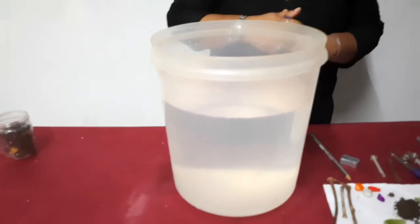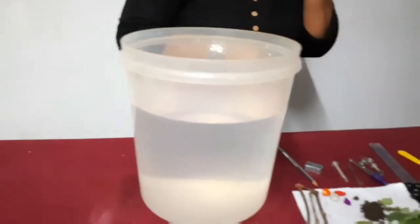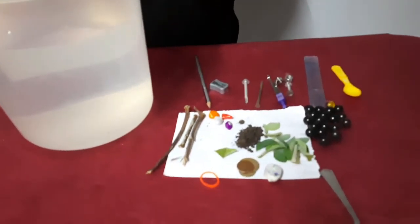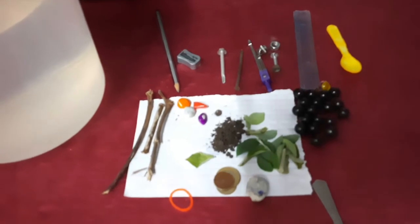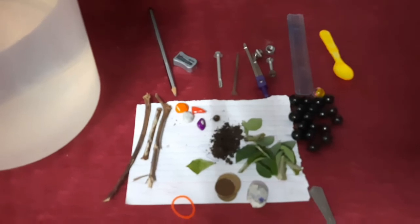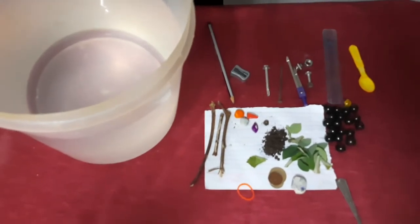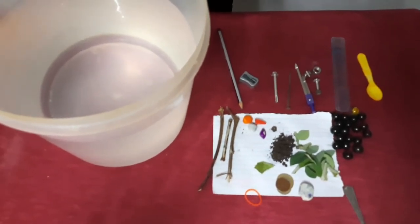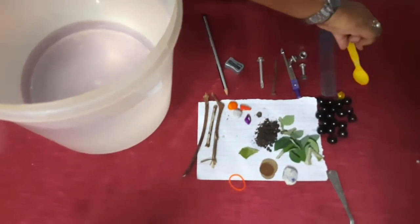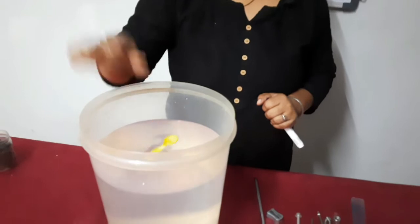Certain objects are kept for the experiment. I'll put each object in the water and observe what happens — whether it sinks to the bottom or floats on the surface. First, I will take a plastic spoon — can you see? This is a plastic spoon. I'll just put it in the water.